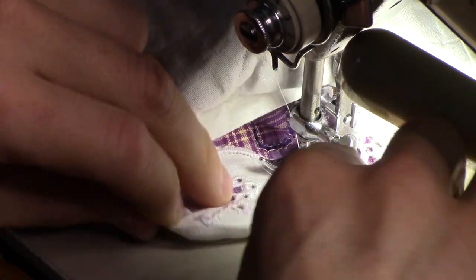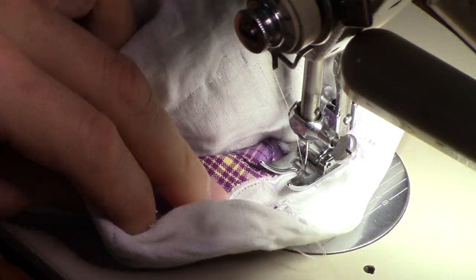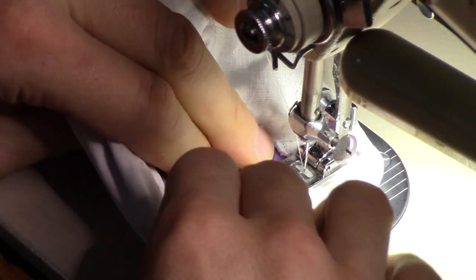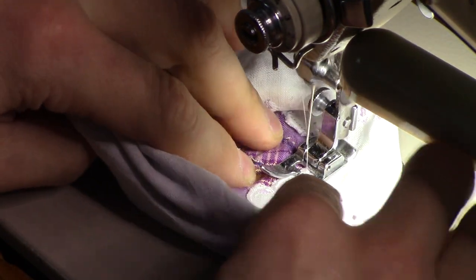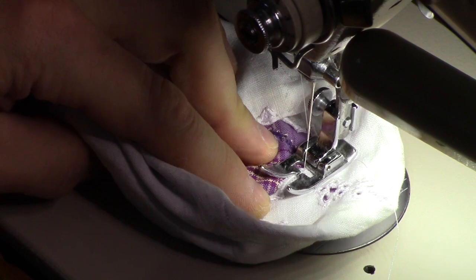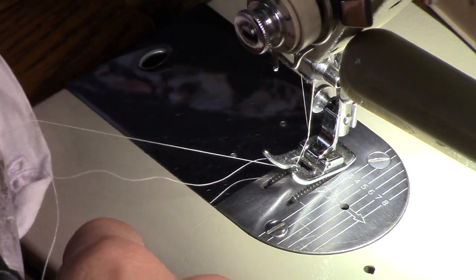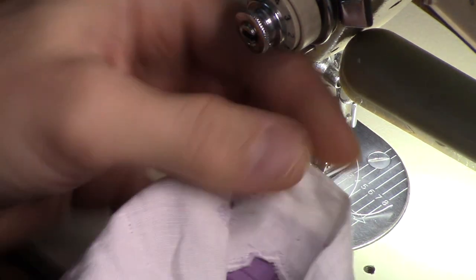Pull out the pin — almost at the end. You can see the threads from the start of the project and, as you can see, no puckers or anything else from what I can see. A little reverse, and out we go. All done.